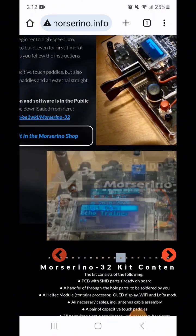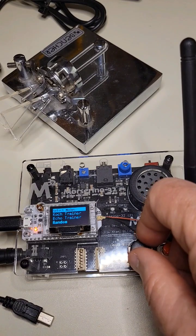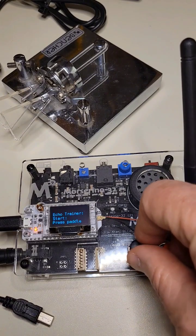It's an easy to build kit. Here's the decoder. And here's one of the trainer options — it sends code and you repeat it back.